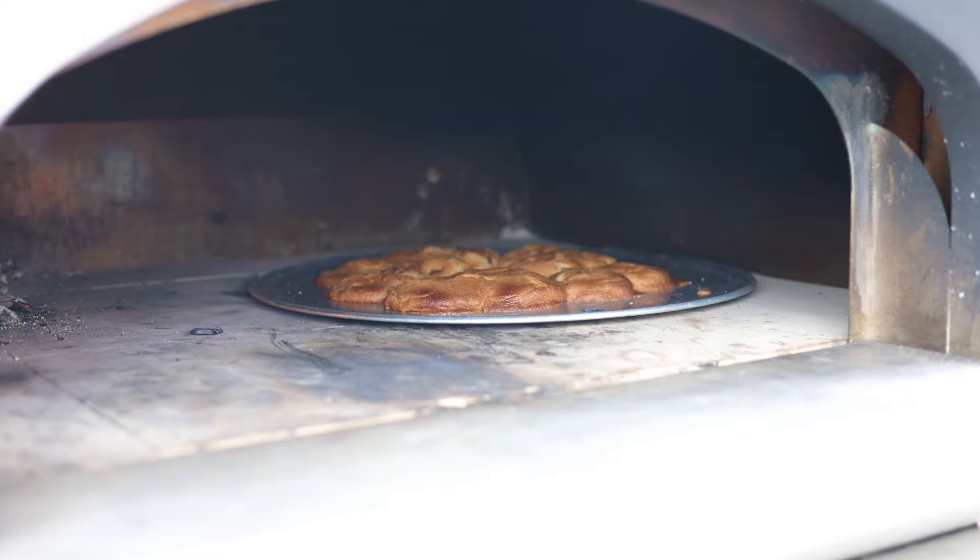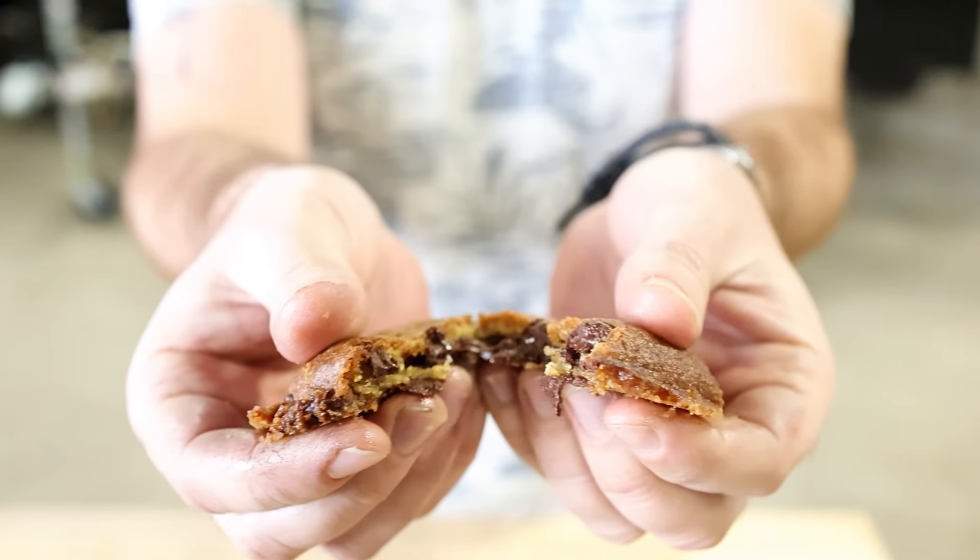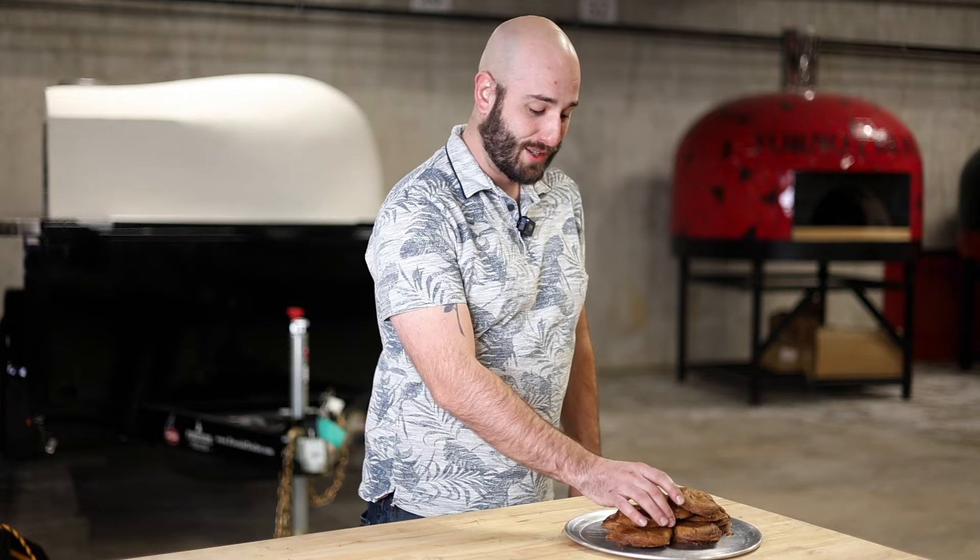By the time the cookies are finished, your guests will have had about 20 minutes to smell them cook and will be lining up to bite into one of them. Well there you have it — we've got our cookies, we've got our salmon, we've got our dessert pizza. Thanks for sitting back and enjoying with us. Take care.